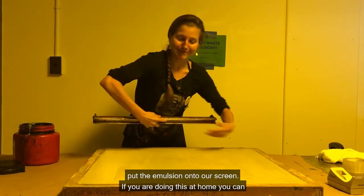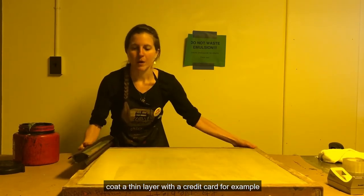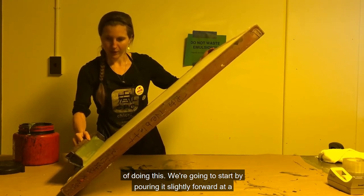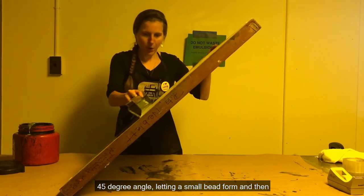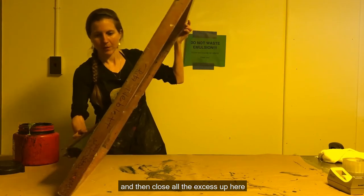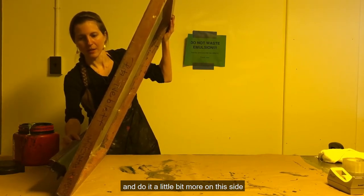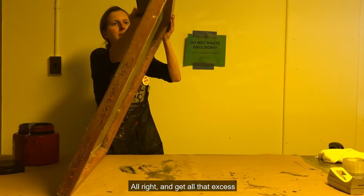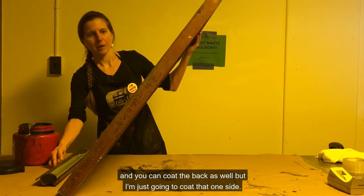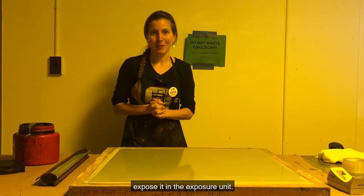If you are doing this at home, you can apply the emulsion directly to the screen and then coat a thin layer with a credit card, for example. But the scoop coater is a more efficient way of doing this. We're going to start by pouring it slightly forward at a 45-degree angle, letting a small bead form and then pulling it up, pulling it back, and getting all the excess. You can coat the back as well, but I'm just going to coat that one side. Now I want to let it dry in front of a fan, which is going to take about 15 to 20 minutes, and then we'll be ready to expose it.